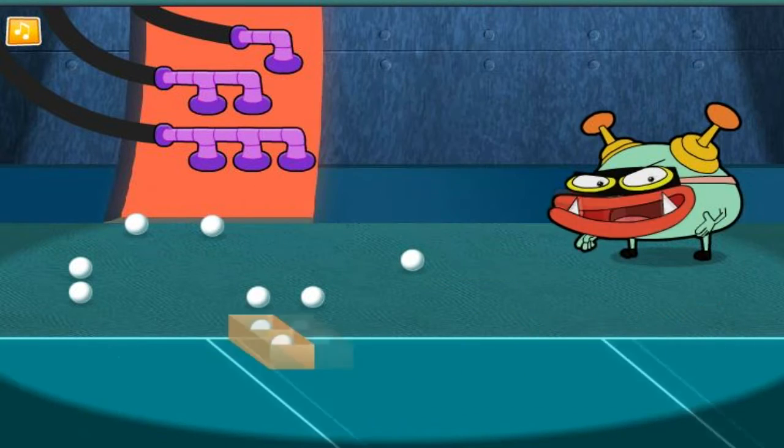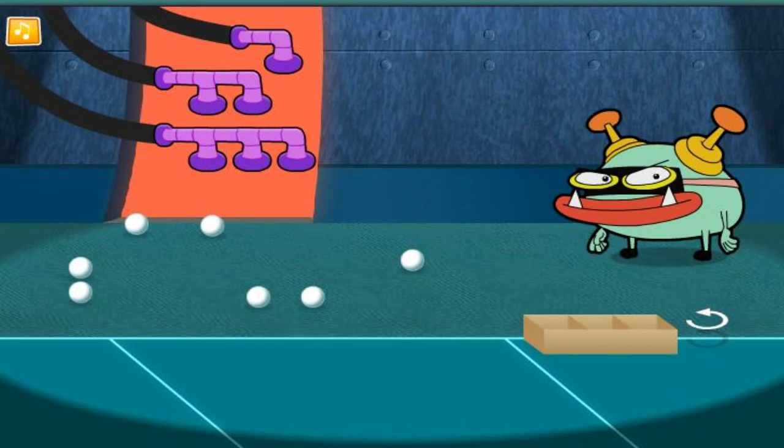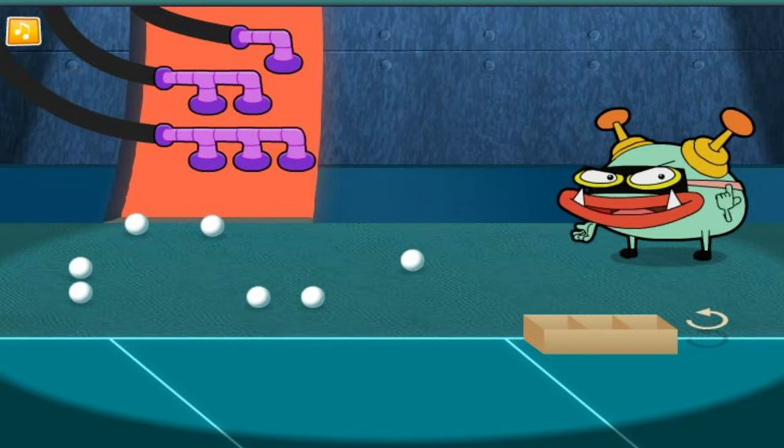Great! Let's fill the next box! Maybe we should rotate the box!